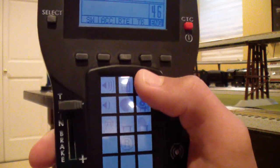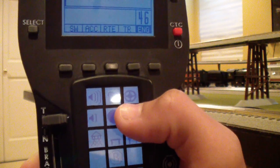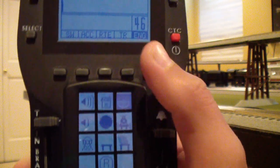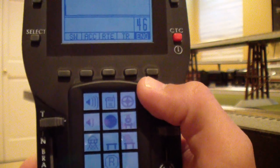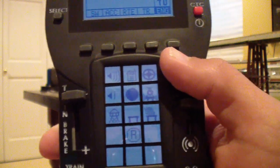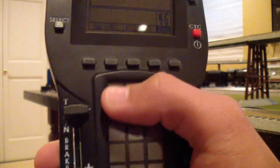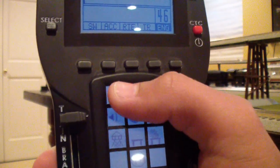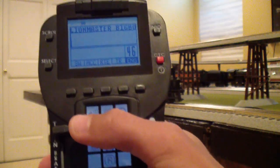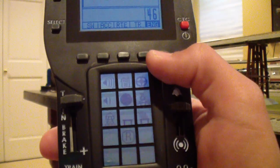For steam engines, there are two buttons that give you cool steam effect sounds such as your blow down and your water injector. Those are just cool sounds available with steam engines; diesel engines have slightly different sounds. The volume up and volume down buttons are also up here — pretty self-explanatory. You can also turn your volume up and down on the engine itself; refer to your manual to see where that switch is.